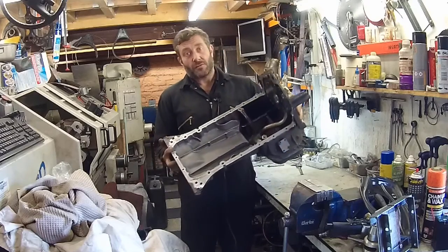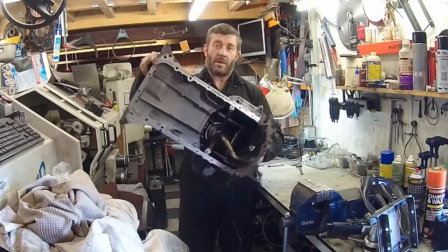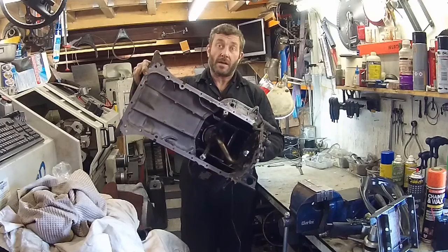Hello everybody, it's been a while since I've done a video and in this one we are going to make a baffled sump for a 1UZ.